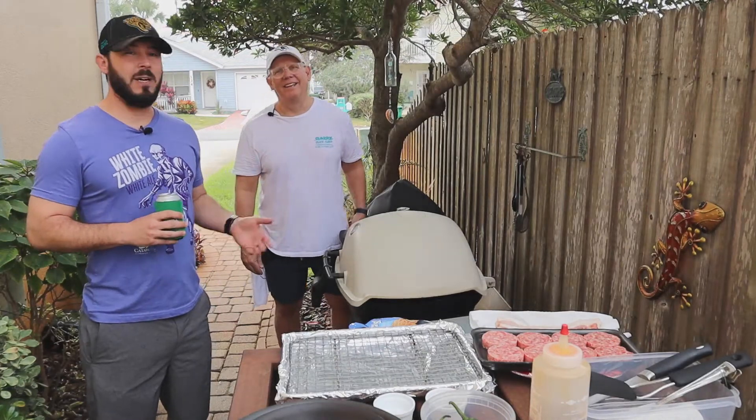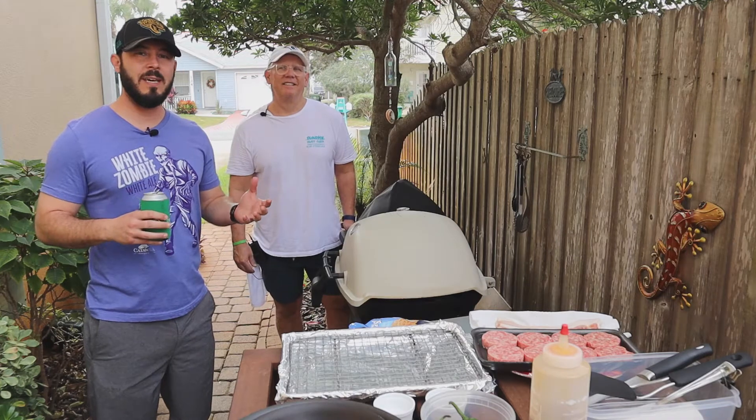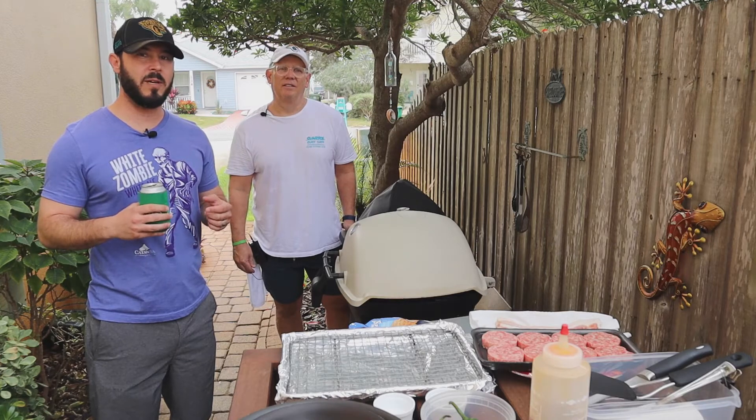Good morning, I'm Damon, I'm Ken, and we're the Beachside Bros. We're getting to the holiday season, right before Thanksgiving. You've got a lot of people coming into town and you need to feed the family quick. So that's what we're doing today — we're going to show you how to feed the family quick.